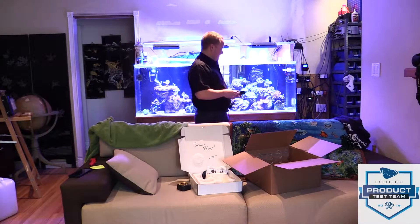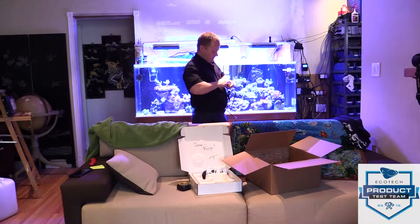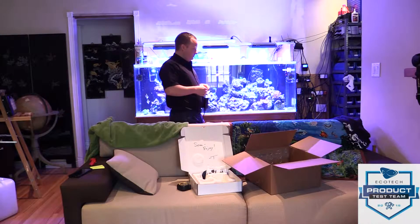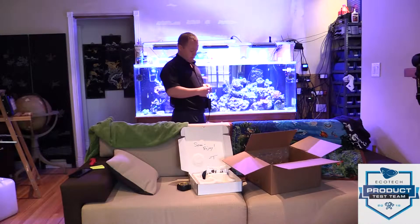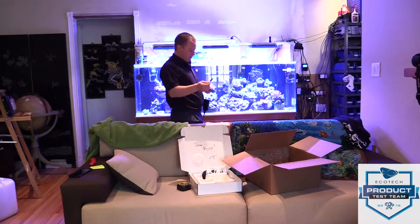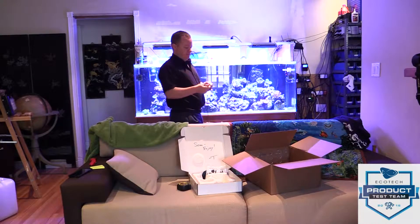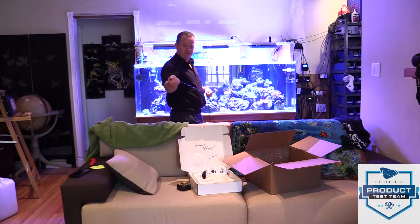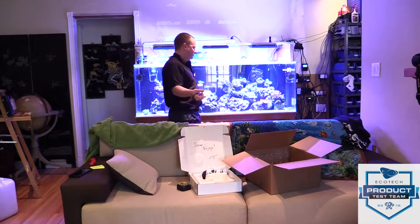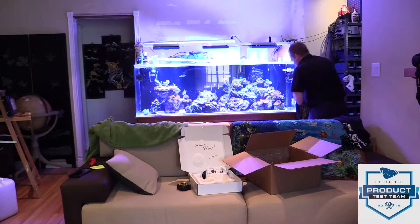I was told that this driver is still in the beta stages and it only has a constant speed mode — it will not work with EcoSmart Live yet. But as you can see, the hardware is finished; it's just software updates remaining. By the time it gets out to retail, I'm imagining all the software bugs will be worked out, and I'll try to get another review posted with all the different modes in EcoSmart Live — drum roll please.